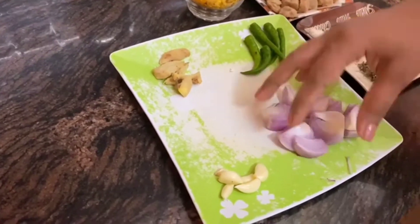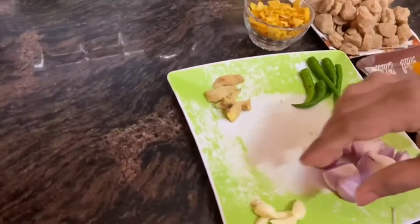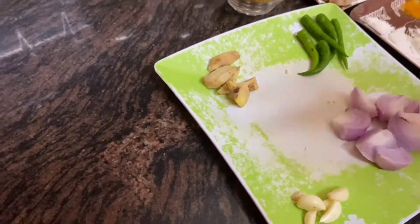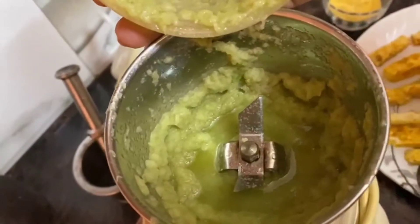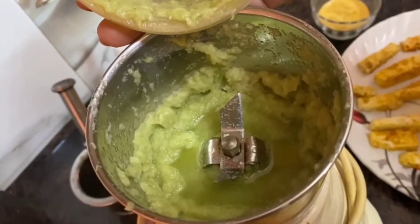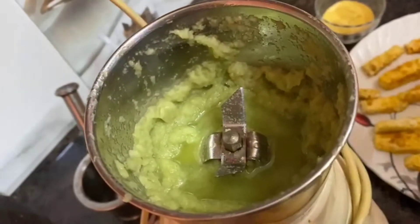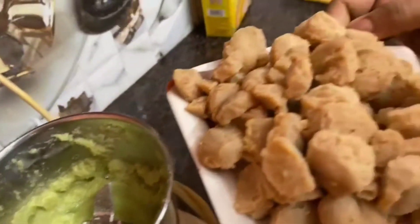I have cut a medium-size onion into four to five pieces and cut it into small pieces for the mix. I have ground the lal mirchi and other spices properly, and put a little oil in the mix.